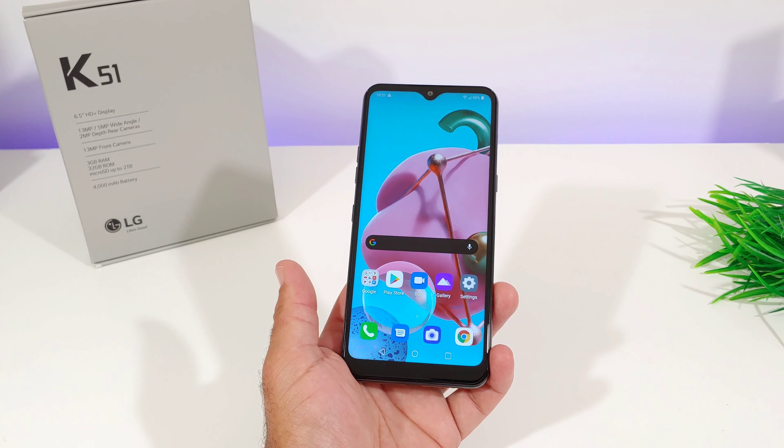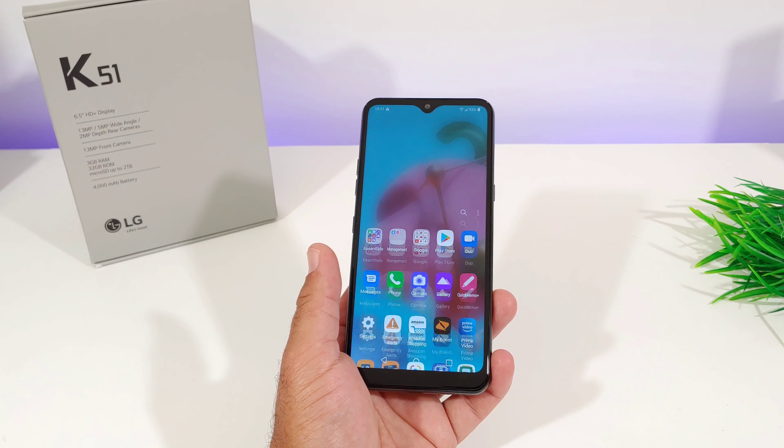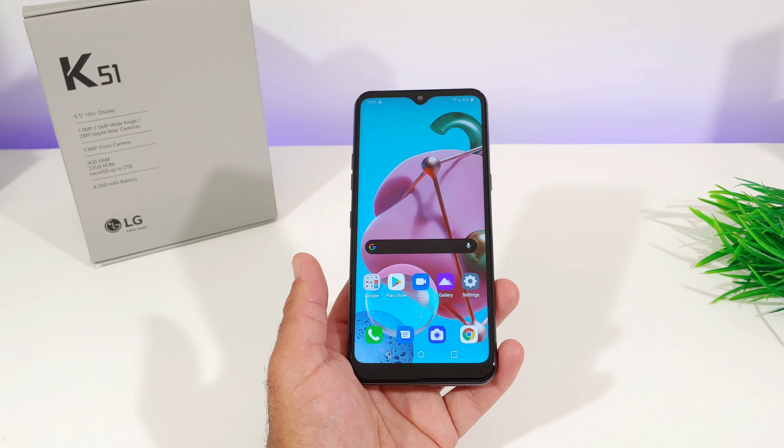Hey, what's going on everybody, Paul Tech here and welcome back to another video. In today's video I want to share with you another case that I purchased off of Amazon for the LG K51.